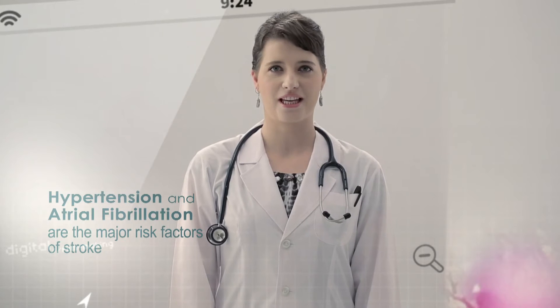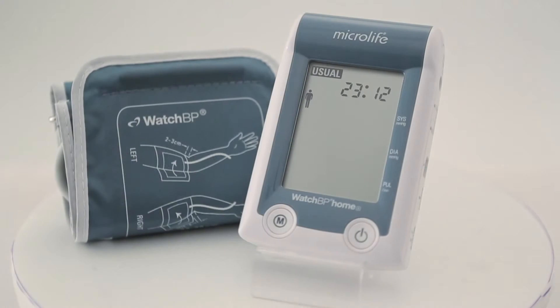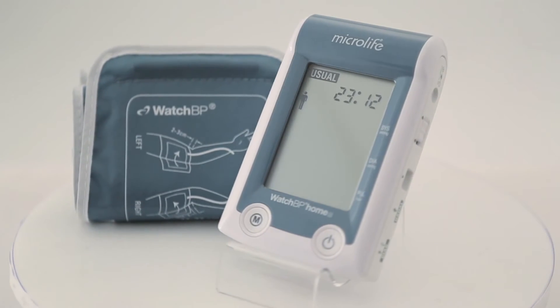Hypertension and atrial fibrillation are the major risk factors of stroke. Early detection of atrial fibrillation can reduce the risk of stroke by 68%. The UK's National Institute for Health and Clinical Excellence recommends using the WATCH BP Home A for hypertension monitoring for all clinicians in primary care. Microlife WATCH BP Home A screens for atrial fibrillation during blood pressure measurement.